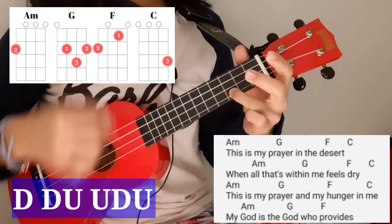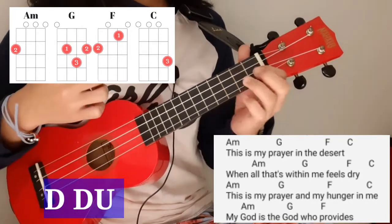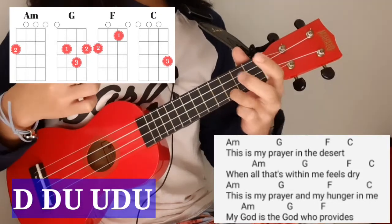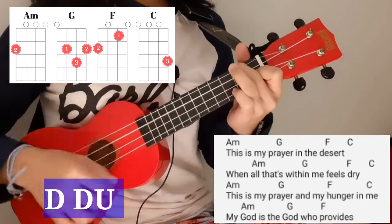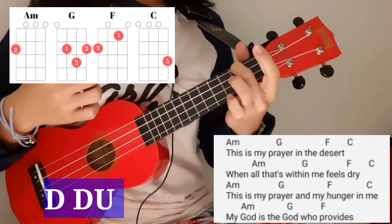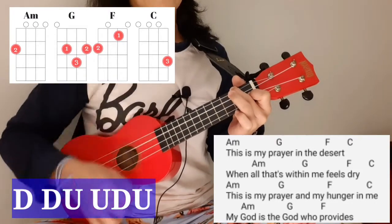In the verse: A minor — 'This is my'; G — 'prayer in the'; F — 'desert'; C. A minor — 'when all that's within'; G — 'me feels'; C — 'dry.' Then C, A minor — 'This is my'; G — 'prayer in the'; F — 'hunger in me'; A minor — 'my God is a'; G — 'God who provides.'